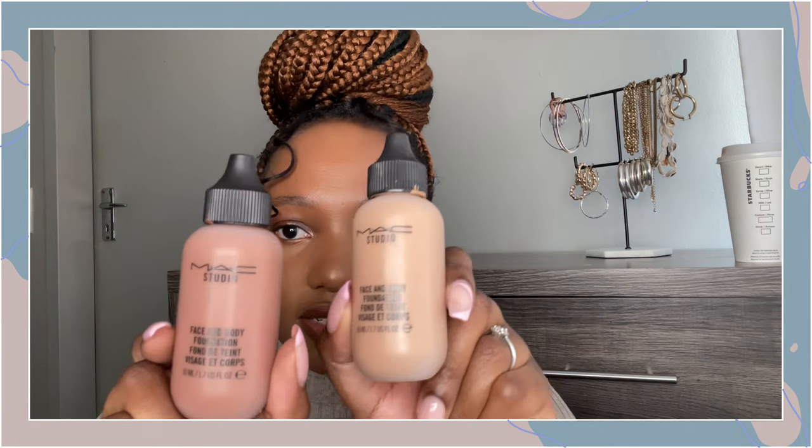Hi guys, welcome back to my channel. My name is Togo Zanik Baba for those who are new, and for my current subscribers, thank you so much for coming back. Today I'm going to be showing you how I use my MAC studio foundations. I spoke a little bit about these in my part one makeup collection, my project pan video, and also my MAC video, which I will link above.